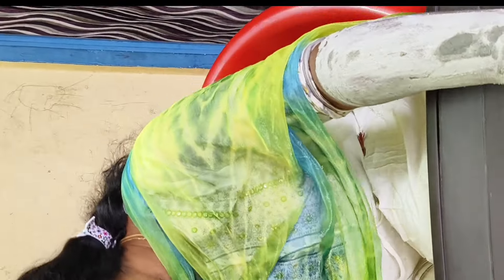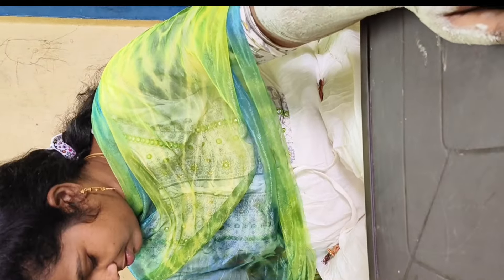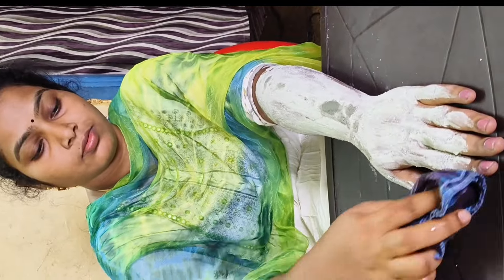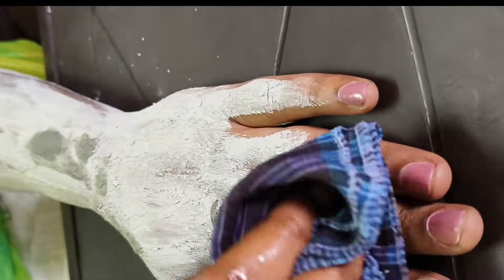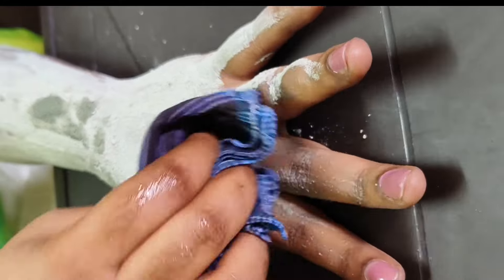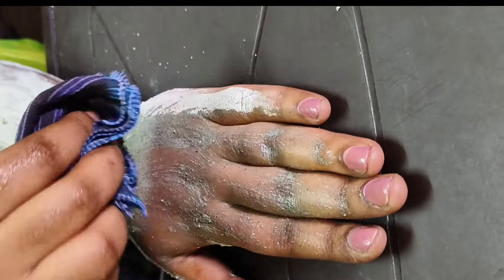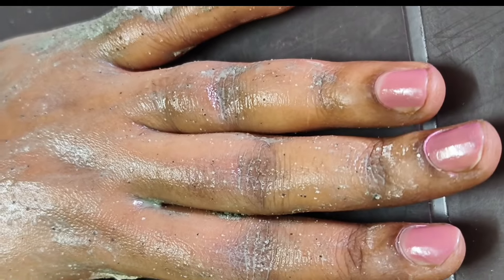I will remove the cloth. Let me see if you have a cloth. I will clean the water, then return to the other hand and apply it.